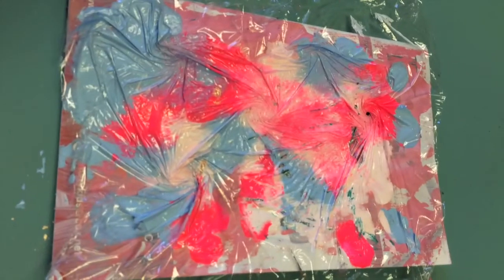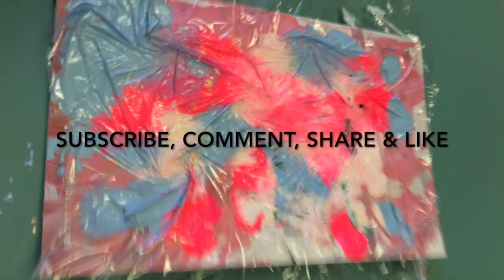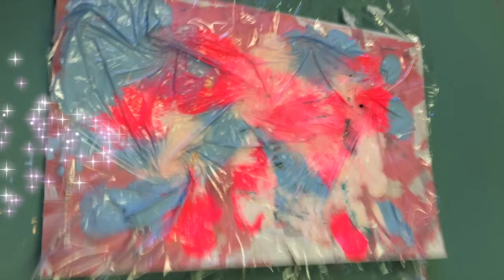Because this needs time to dry, I'm going to wait and reveal this in my Mixed Media Morsels Video 2. If you haven't already subscribed to my channel, please click that little button. Thank you for watching.